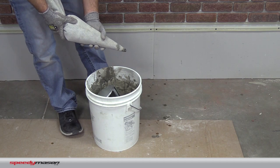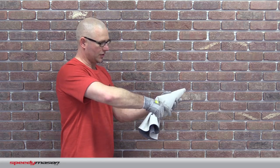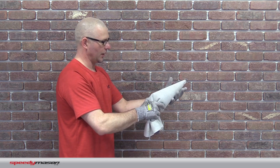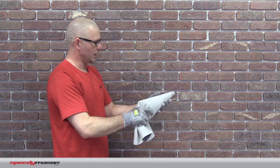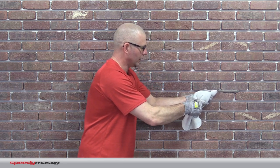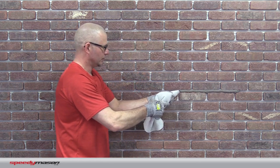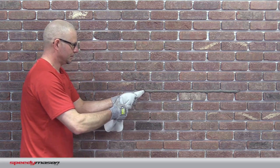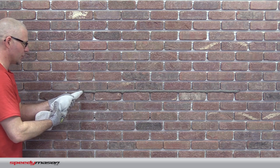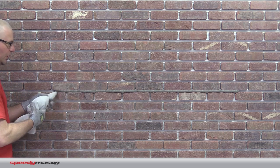Now it's time to start grouting. The technique is I'm going to spin the back of this and tighten the back of this bag as I put pressure on the tip. So I'm going to start right here in this bed, and I'm going to start filling that in.